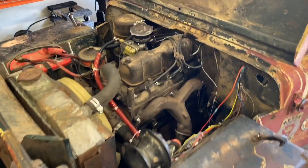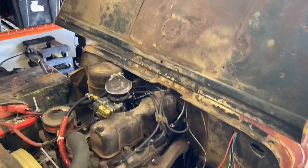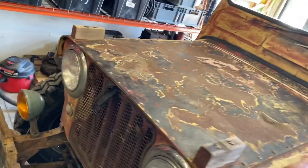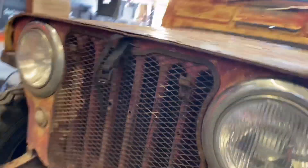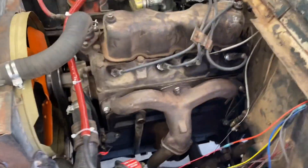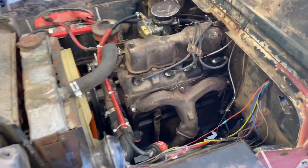So here it is — the F-134 in a low hood Jeep. We'll shut the hood real quick to show you that it actually does shut the whole way. Now let's pop the hood open and take a look at some of the modifications we had to do to get this thing to run.